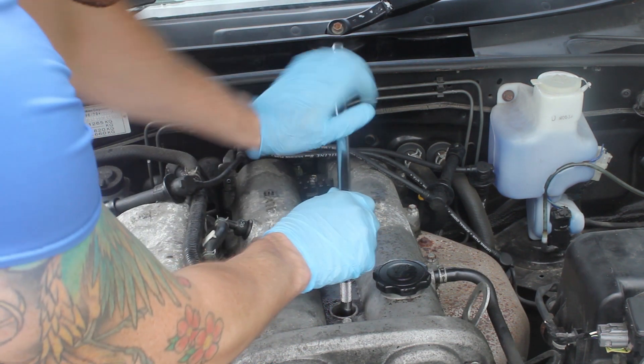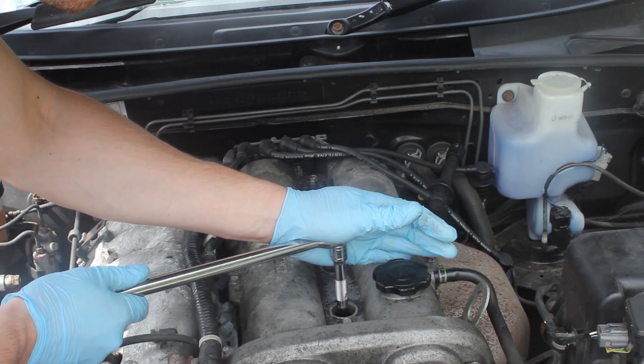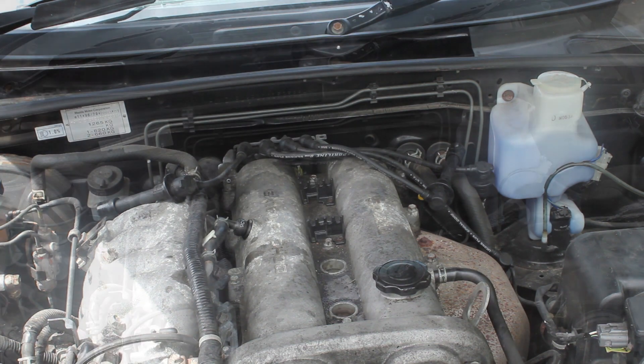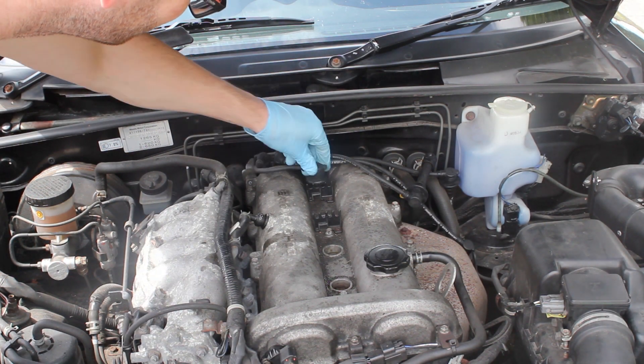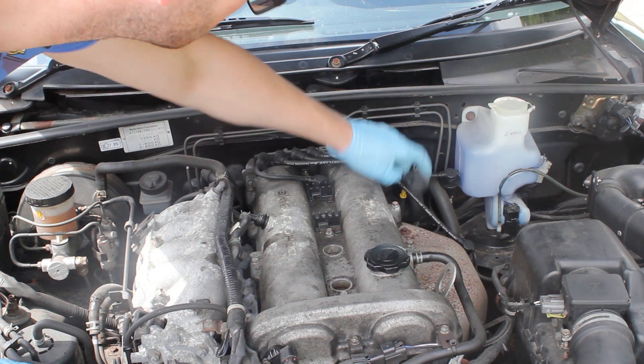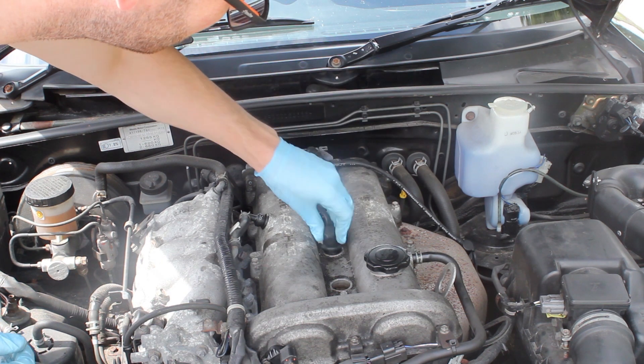There are proper torque settings out there if you want to use them, but I was just happy with doing it plus 90 degrees from tight. With that done we're going to put the HT leads back on in order, then tidy the leads up and we're pretty much done. I'm putting the leads back on in order here.